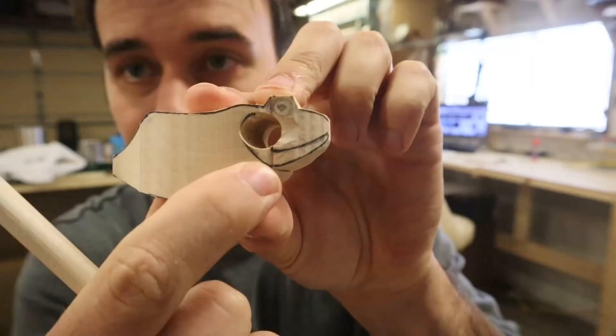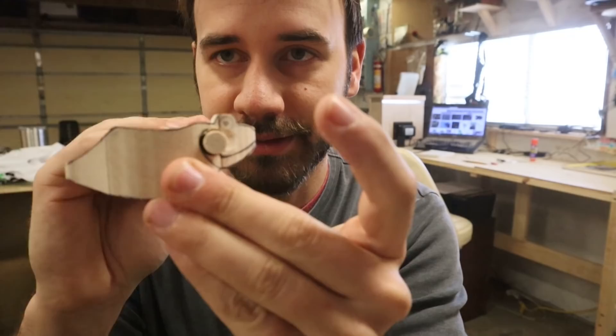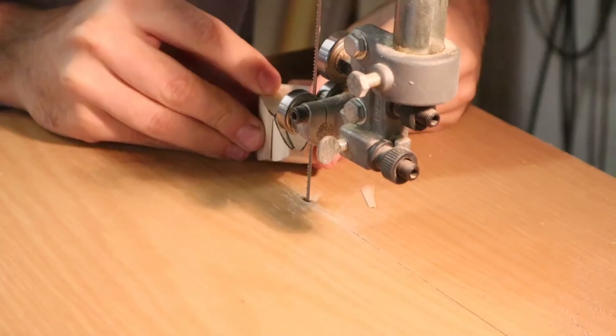That right there is where the jaw of the bullfrog is going to hinge on. I have to cut out this section now, and that's what's going to drop down. I'll have it attached to the hinge right here. Pretty straightforward. It's going to work.